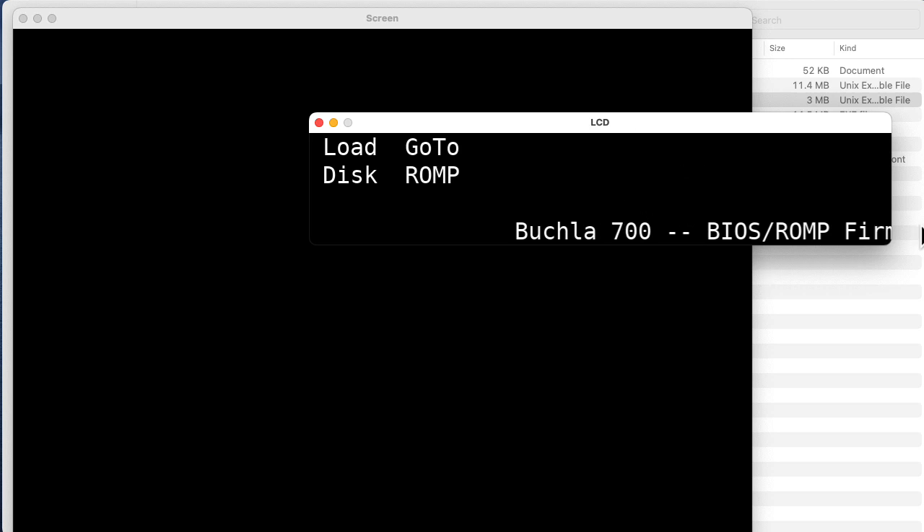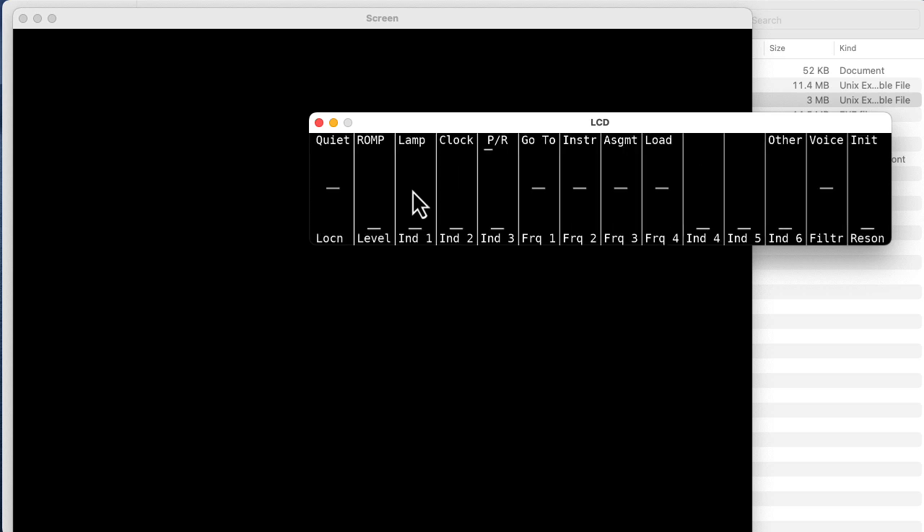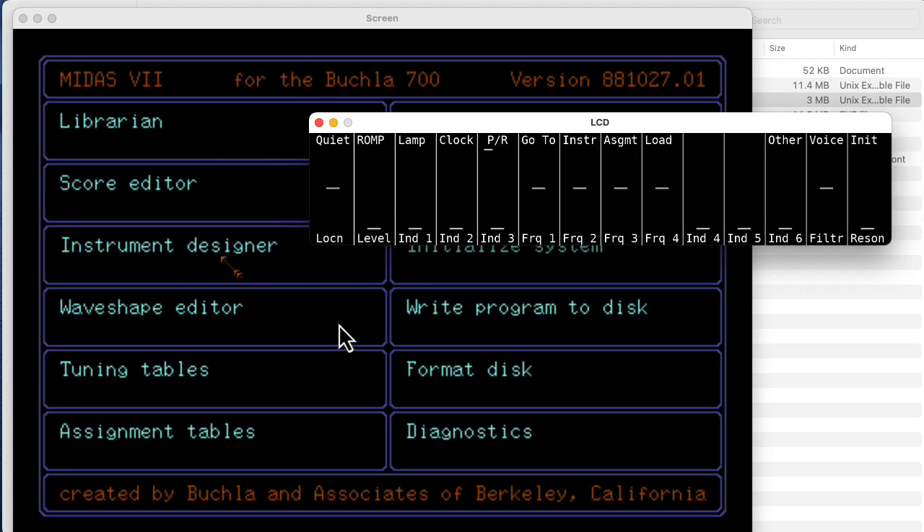So there's something weird going on — the emulator isn't showing the full display, but I'm not going to worry about that now. On the original Buchla, the LCD display has a row of buttons under it, so there's a button under 'load disk' and a button under 'go to ROM.' I'm going to hit Control-A in the emulator, which corresponds to pressing the button under 'load disk.' This is going to go to the disk and load the Midas operating system. There it goes — Midas 7 initialization in progress. So we see the screen's going and it's showing stuff on the display.